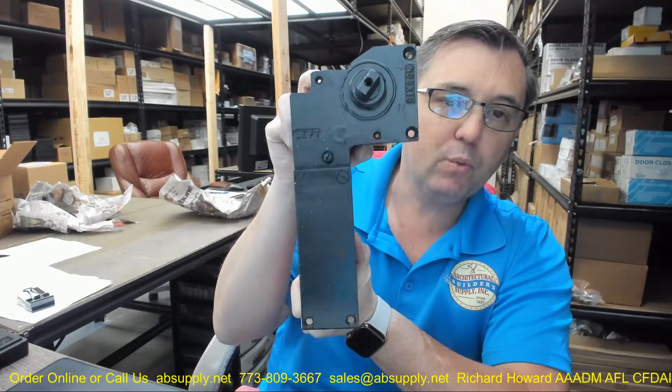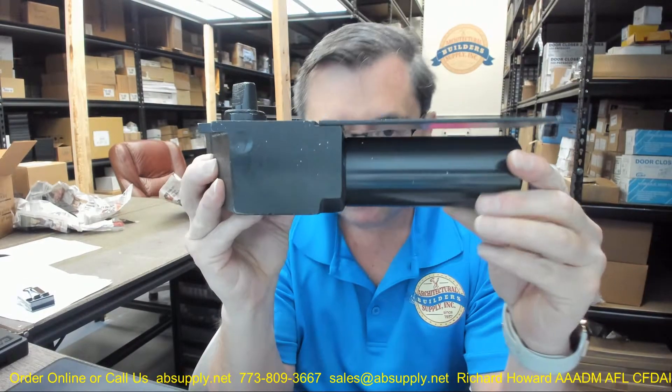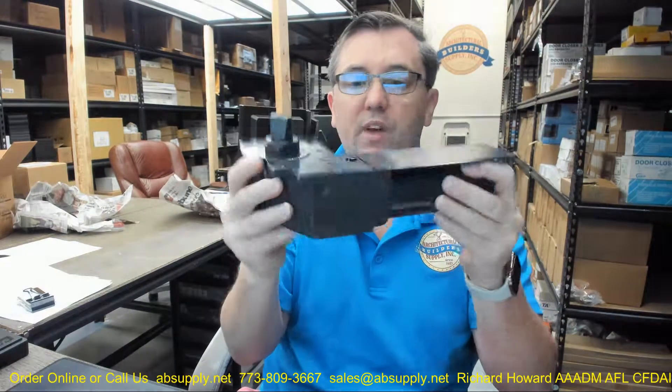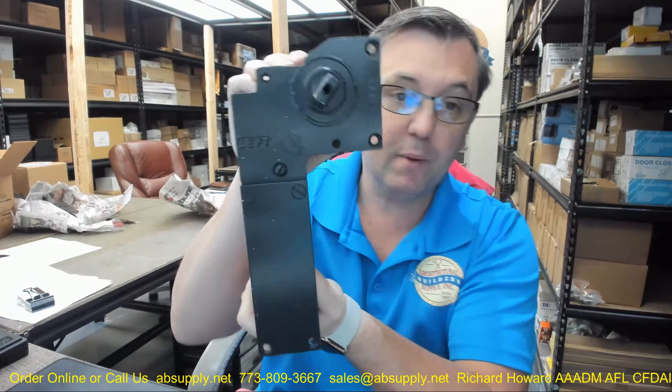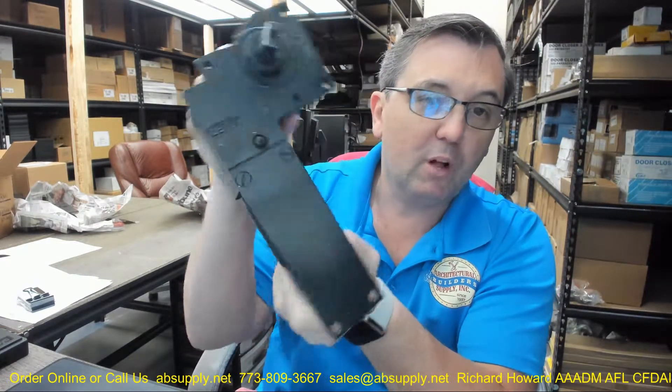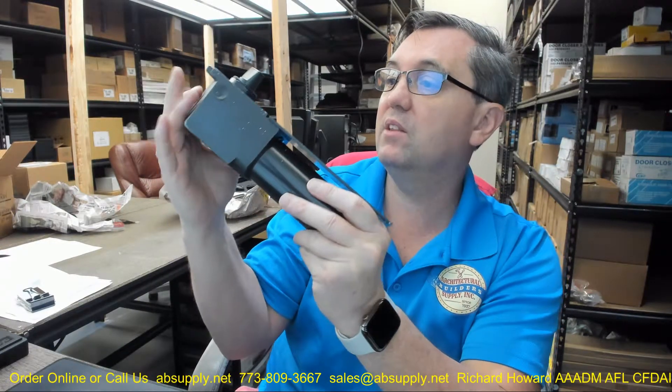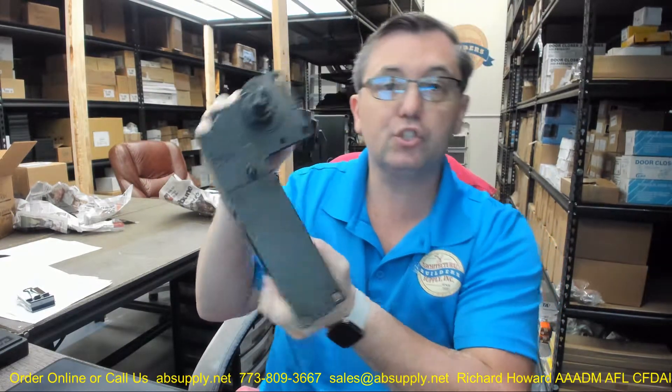This is a hold open 100 degree model, available in hold open and non-hold open, available in different degrees of opening, obviously lefts and rights. These are very much handed — they are not reversible at all because of this asymmetric L shape. And that is how you will identify the product in the field: if you have got this odd L-shaped type closer, you could have a Unicheck.